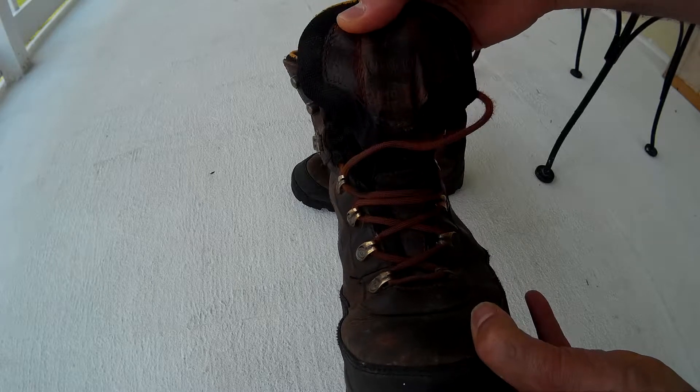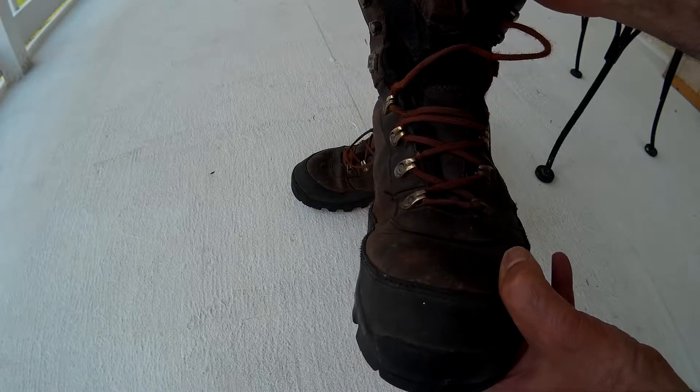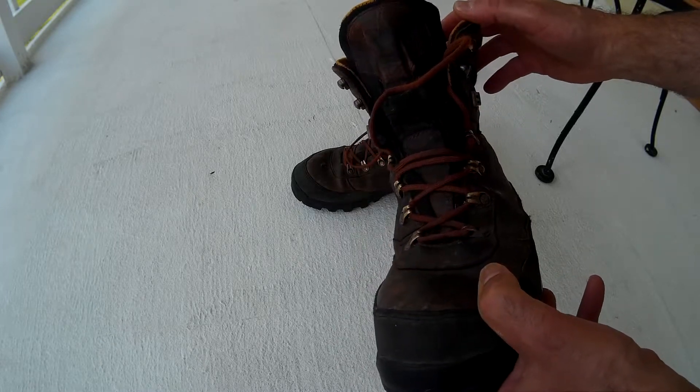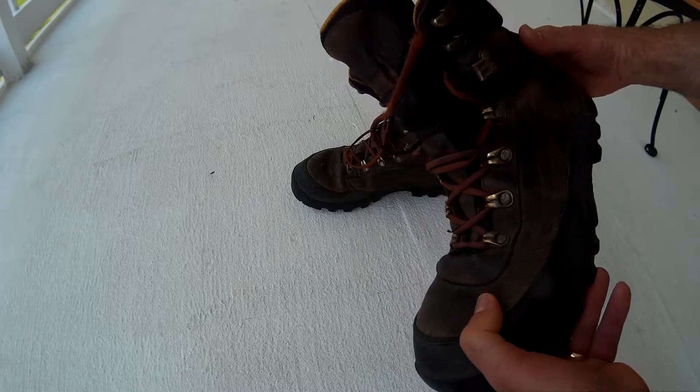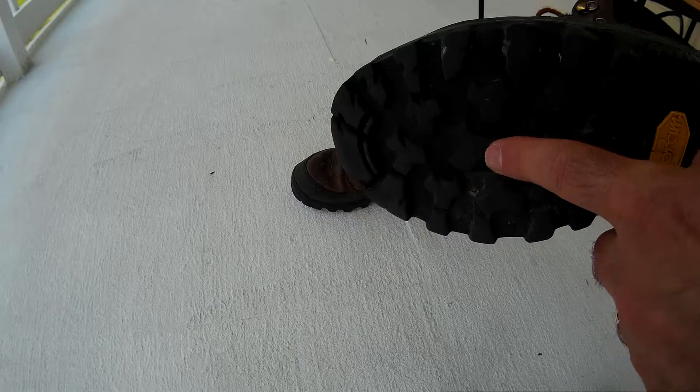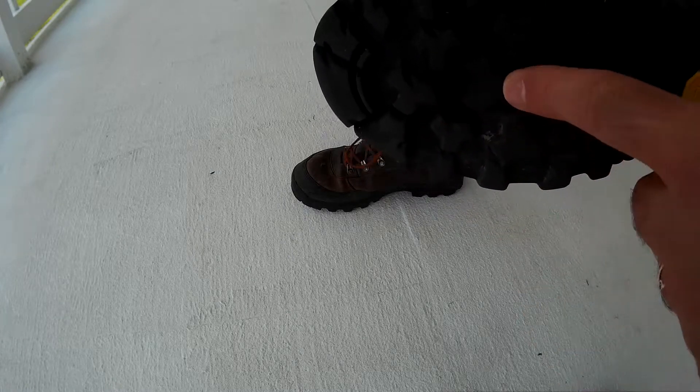Very well made, and I've used these a lot in a year and a half, as you can see. The tread is starting to wear but it still has a good amount left.